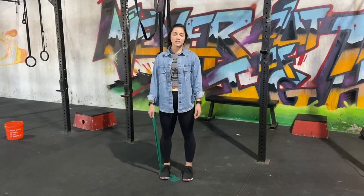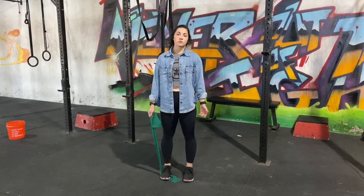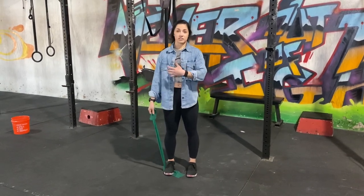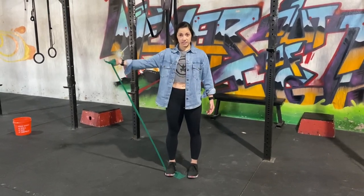Hey guys, Dr. Caitlin here. We're going to be going over a standing, resisted arm movement today called abduction, which is where we're bringing the arm out to the side.